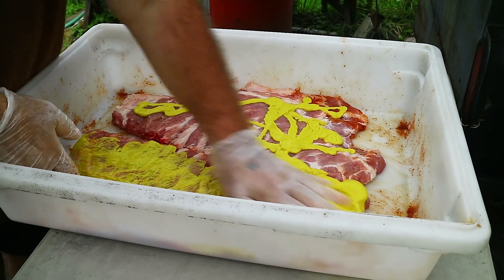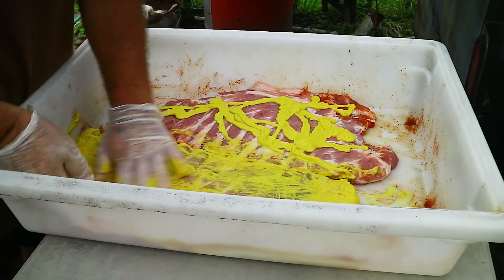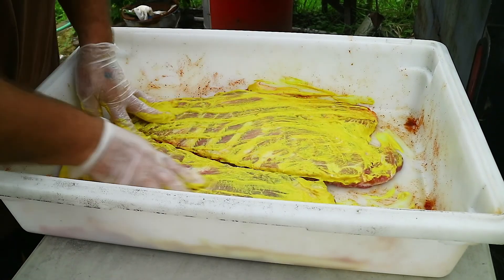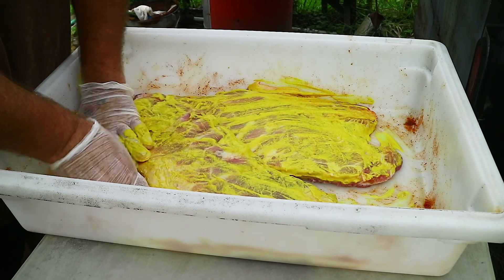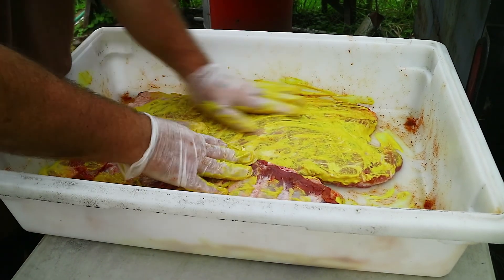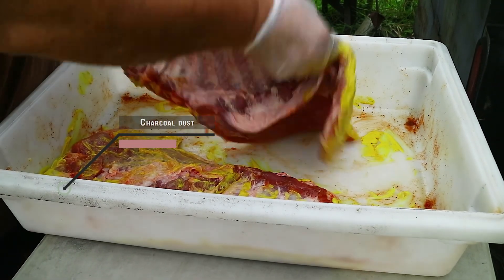I will then put the rub on after I put the mustard slather on. The purpose of making this video is because I came up with a new sauce recipe and I wanted to just make some ribs.